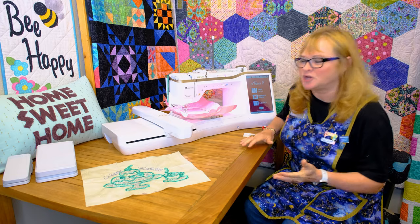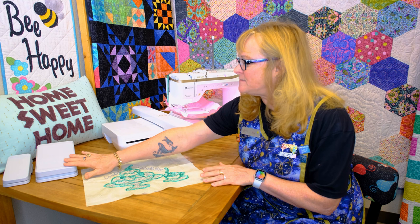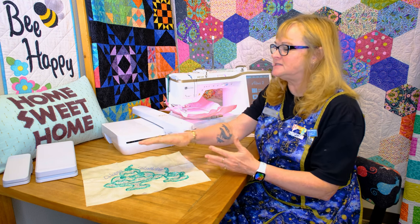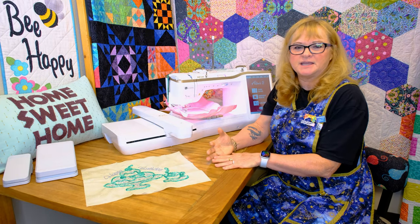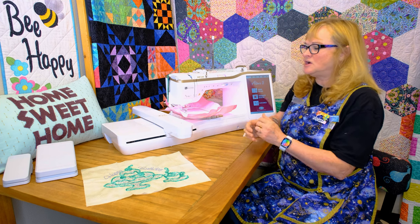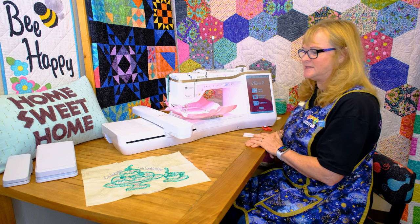The first thing I want to show you is that it does have that dual foot control. It does have the big one. You can set this back in to do different multi-functions, and you can also set the little one to do multi-functions like cutting the thread, taking a stitch, needle up and down. A lot of people have asked for that with these new Baby Lock machines and they have provided them.